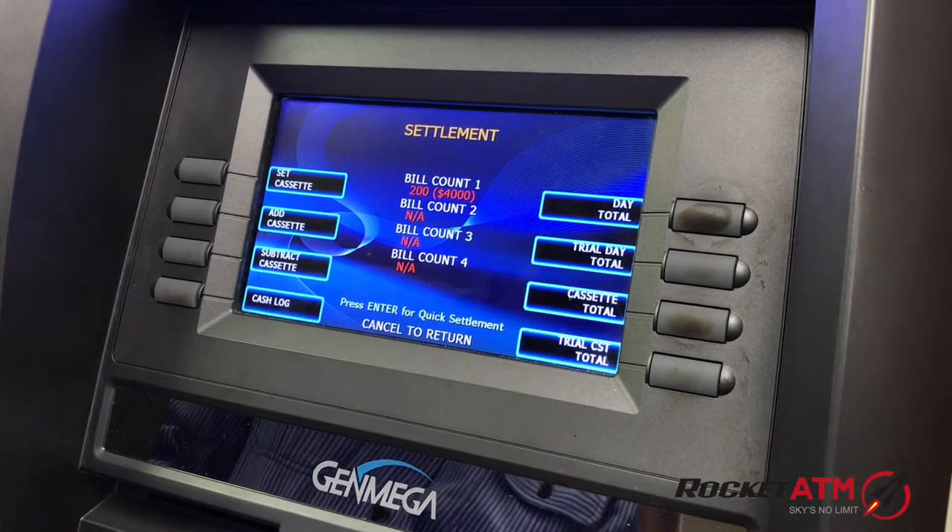Hit Cancel, Cancel, Cancel all the way out, and then you can open the bottom safe door.